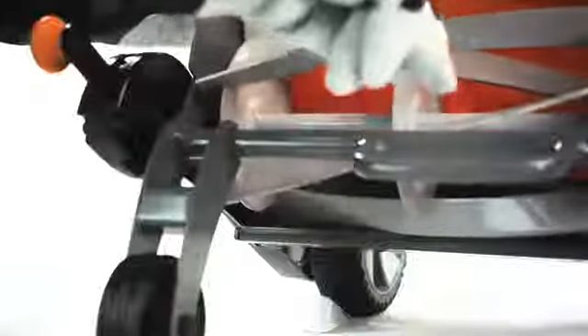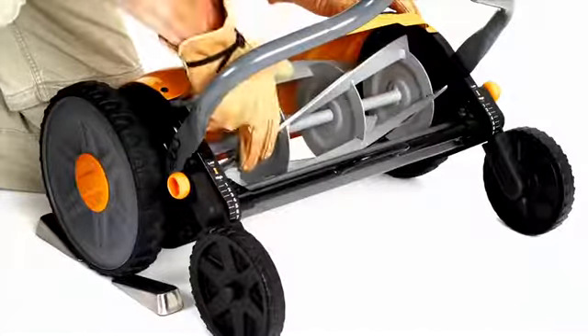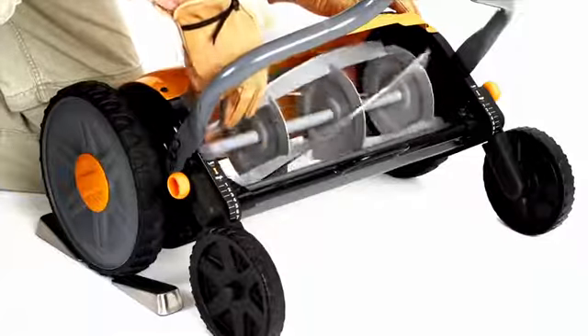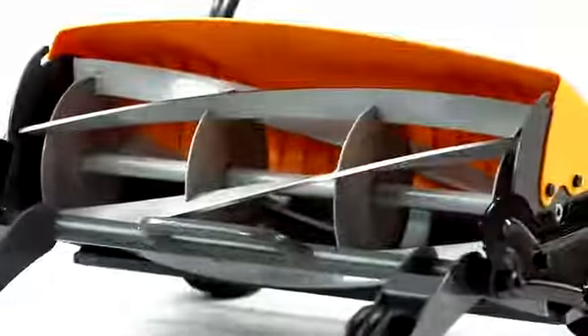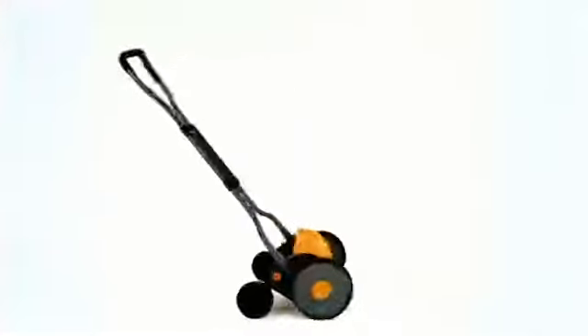Inspect your blades for dings or dents, especially if rocks, concrete edges, or other hard debris are struck. If a ding or dent is found that causes the blades to touch, repair it quickly to avoid further damage.